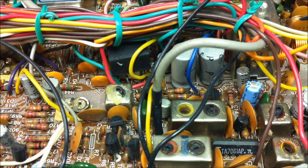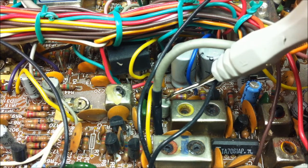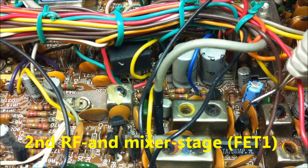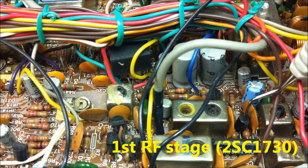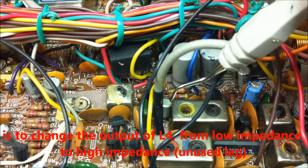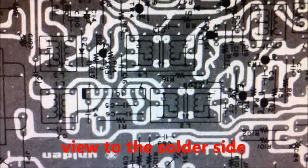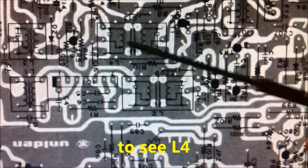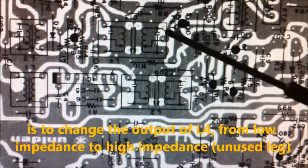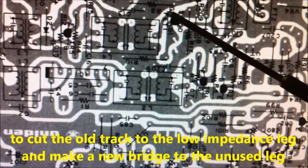On the parts side here we can see L4 and FET1. This is the second receive stage with a mixer, and here is the first stage. We must change the solder point from here to here. On the soldering side, this is the other piece of the L4 coil. We must change the low impedance input — cut the track here and make a bridge from here to here.